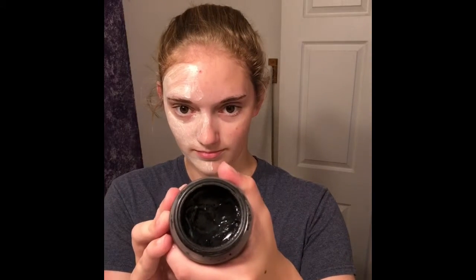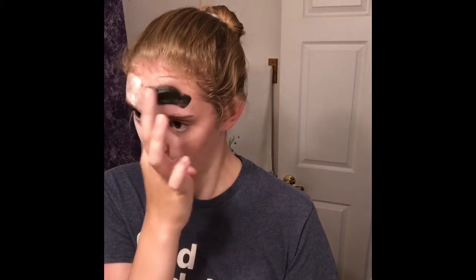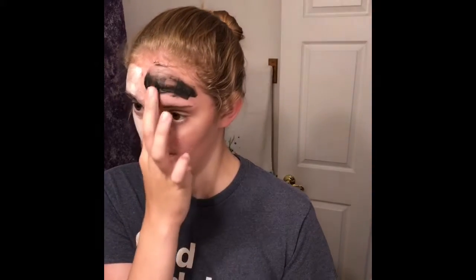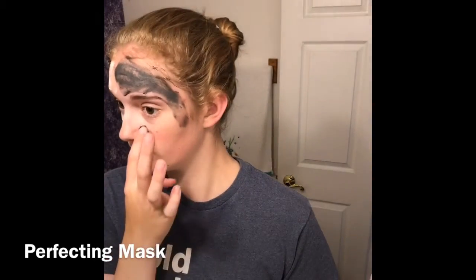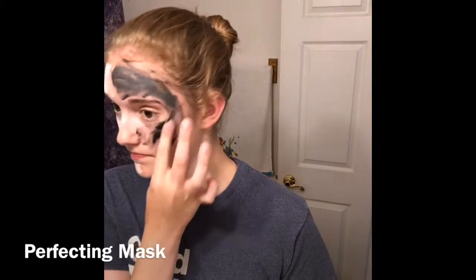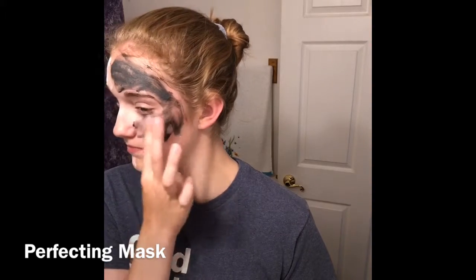Now this one here — let me show you — is the Perfecting, it's a kind of charcoal mask. You're not going to want to put this one on too thick or it would take forever. It is a charcoal mask. It has minimal to no smell to it, and there are no granulars in it. It's smooth.